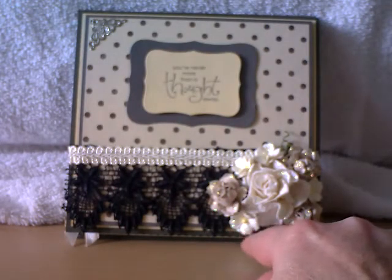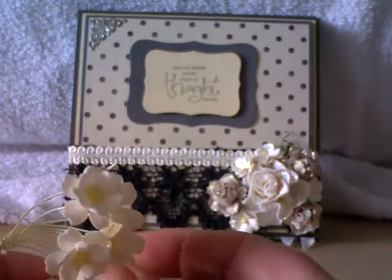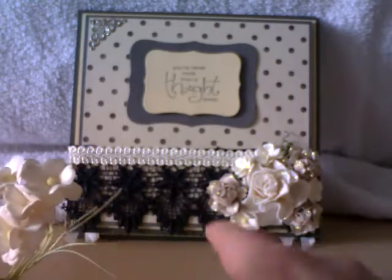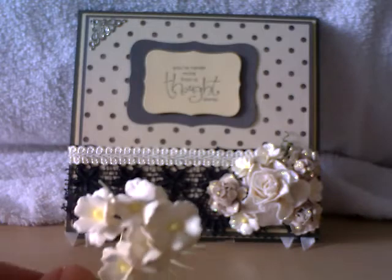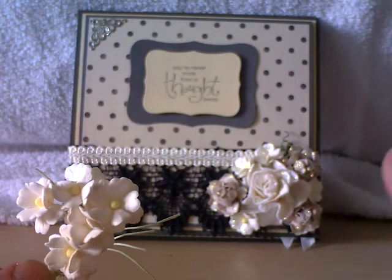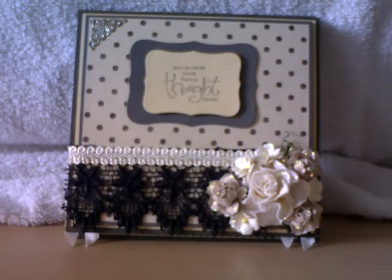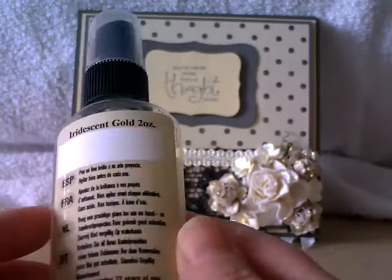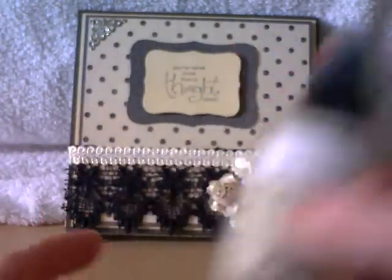And then I've used these Sweetheart Blossoms in Ivory — just dotted around to fill in the gaps. They're amazing for filling in gaps, or if you just need a small flower to accent something. I've gone over those with Diamond Stickles just to add a little bit of sparkle. And then I took my Glimmer Mist in iridescent gold and gave everything a spritz to add a bit of sparkle.